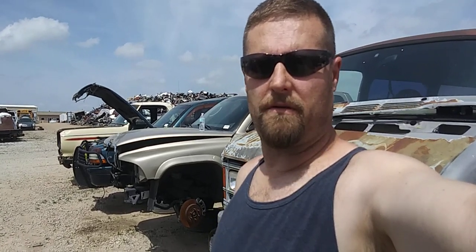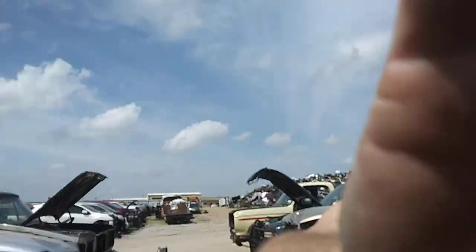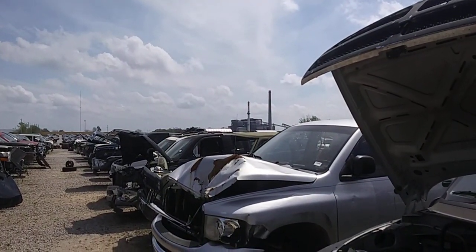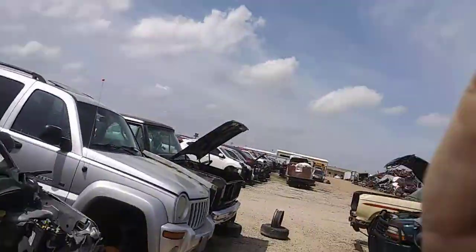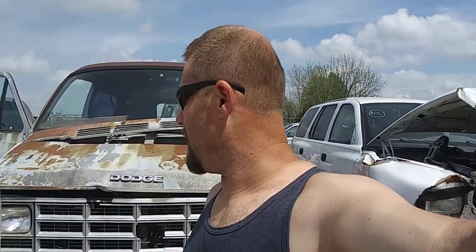Welcome back to the channel. We're out here at Buddy's Auto Salvage in Republic, Missouri, just behind the Springfield power plant over there as you can see in the background. There are lots of Mopars out here, lots of Jeep XJs, Liberties, all kinds of stuff, lots of Dodge Rams, and lots of square body Dodge pickups from the 80s.